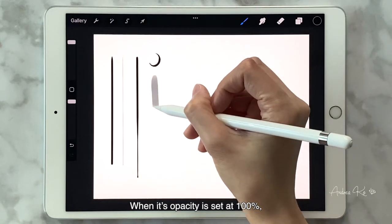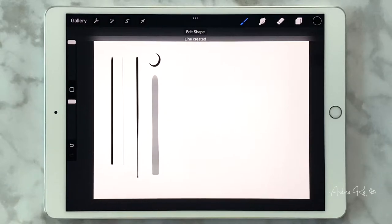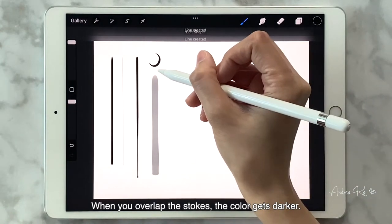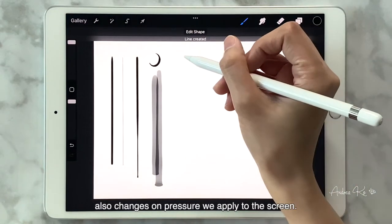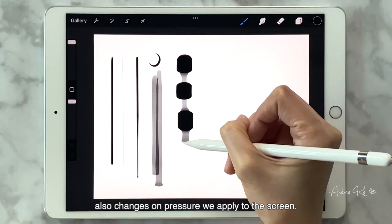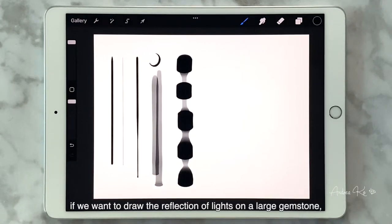When its opacity is set at 100 percent, it's still semi-transparent. When you overlap the strokes, the color gets darker. Brush Pen is also pressure sensitive — its thickness and color intensity change with the pressure applied to the screen. This brush is not absolutely necessary and can often be replaced by Technical Pen. However, if we want to draw a reflection of lights on a large gemstone, the Technical Pen stroke will not be thick enough, so I will use the Brush Pen instead.